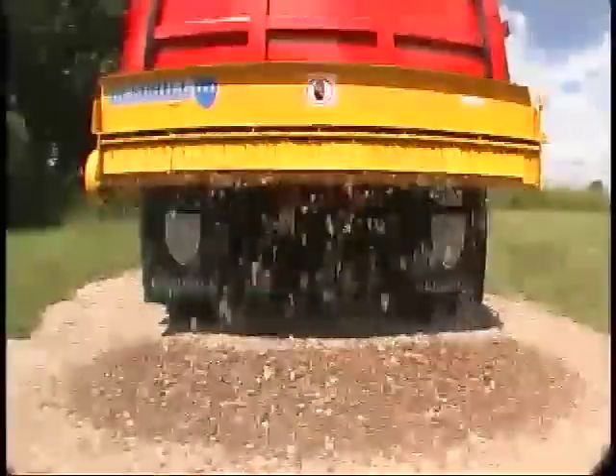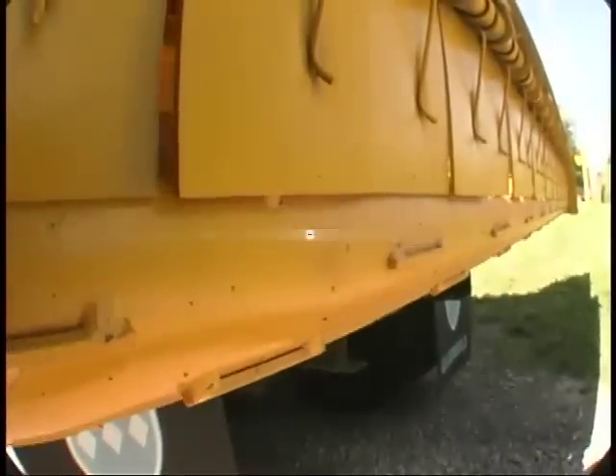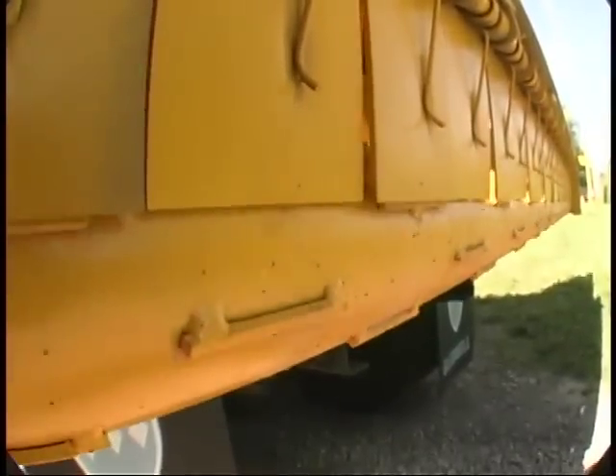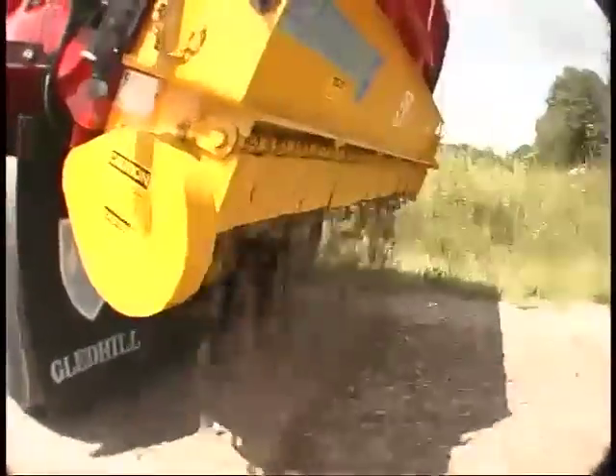The 707 Niagara Falls tailgate spreader's features include keyboard strike-off plates that enable the spreader to uniformly spread a variety of materials — from gravel to chips, cinders, salt, calcium chloride, sand, or dust coating.